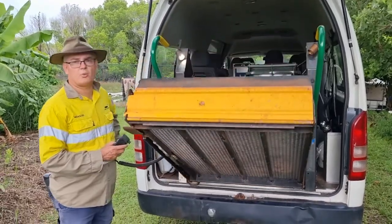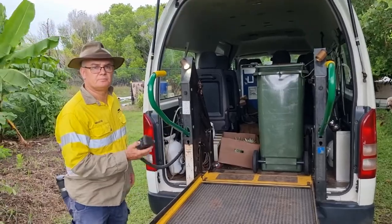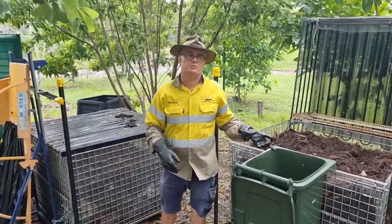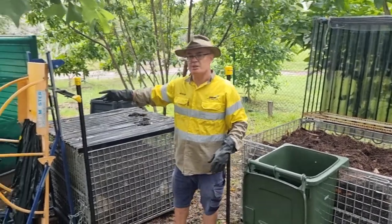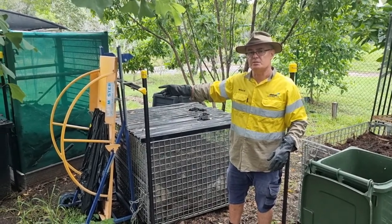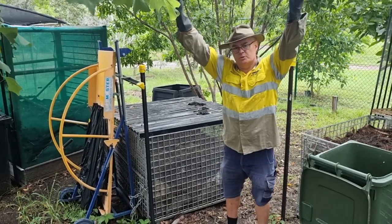We've only got one bin today. I've got scales in there, I'll weigh it. So we've got 36 kilos of food waste here — it's 48 kilograms including the bin. This thing will safely lift 30 kilos without any assistance, so if I put this bin on there, it's 48 kilos.